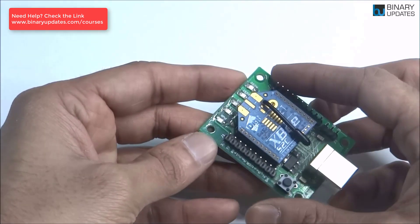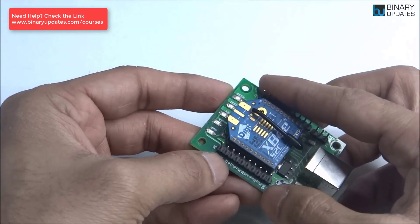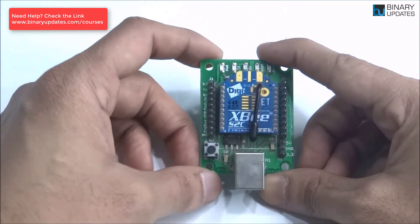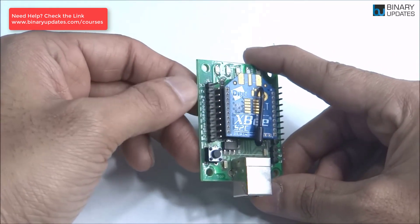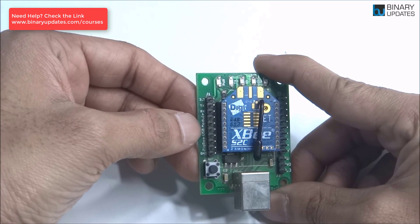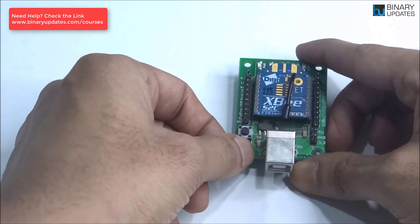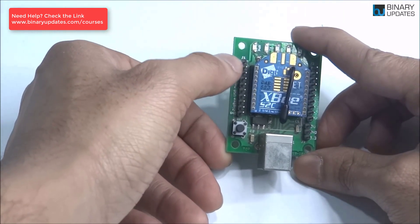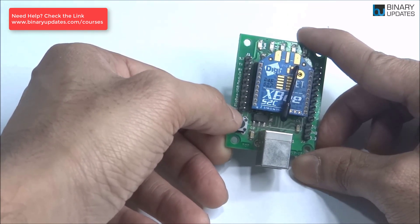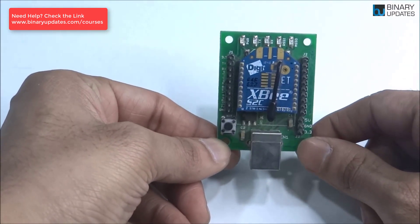You can see the Zigbee has pin labels: the first pin is 3.3V, then TX, RX, and GND. Zigbee usually works on 3.3 volts, that's why you have a 3.3V pin. There are Zigbee modules on the market that don't have pin labels — stay away from those. If you can't find a labeled module, make sure the first pin is 3.3V, second is TX, third is RX, and the last pin in the left row is GND, when you hold the module as shown.